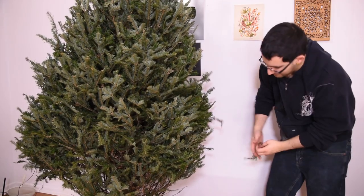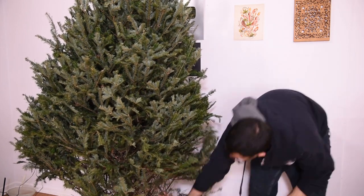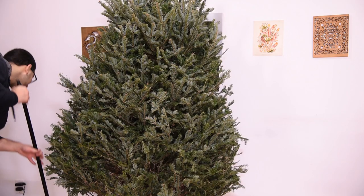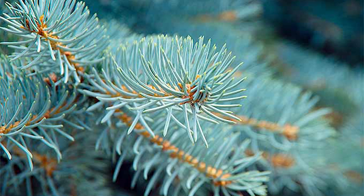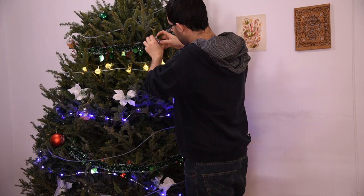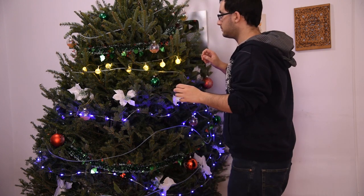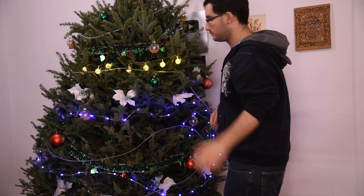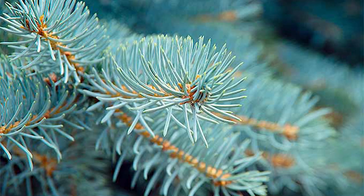Now, without further ado, I can finally start decorating my tree. Since I decided to invest in a proper pine tree and not that plastic garbage, I'm going to make full use of the tree once the holidays are over. Pine is actually a wonderful flavor and can be used to season food, make awesome drinks and jams. So to make sure it's not a health risk — since I'm literally hanging E. coli on it — all the orbs were wiped down with alcohol before I hung them. The needles will also be cleaned thoroughly to remove any pesticides before they're used for food.